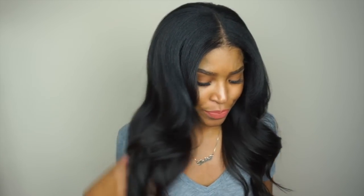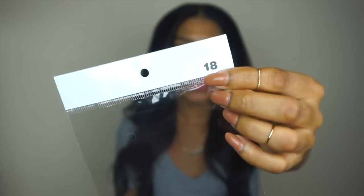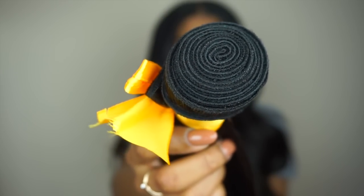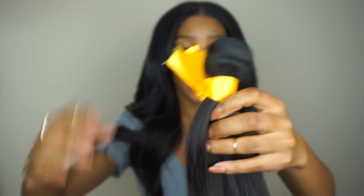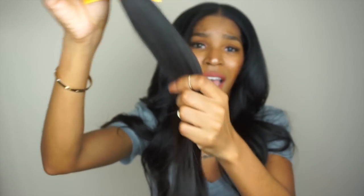AliExpress vendors' hair can sometimes be super thin, so keep that in mind. Back to the packaging — all of the bundles came in a plastic bag and they're labeled with the length on top. I have 4 bundles of 18 inches. This unused bundle shows you what it looks like — you get a good amount of hair, and it's very dense, not thin and see-through. There are actually a lot of strands in each bundle.